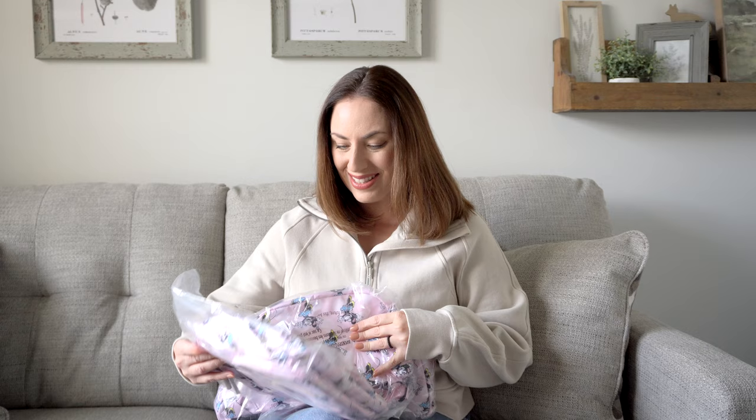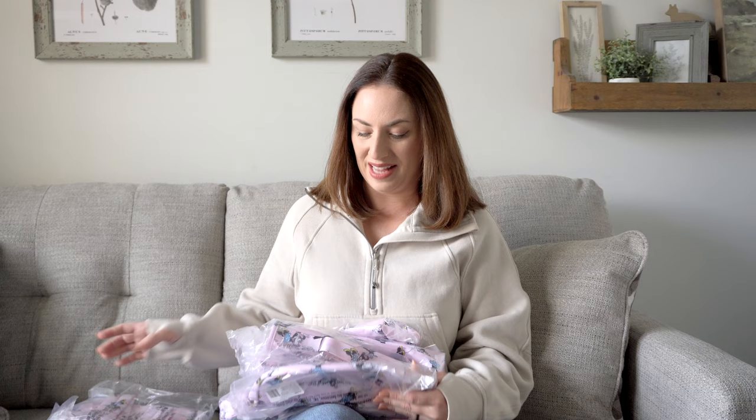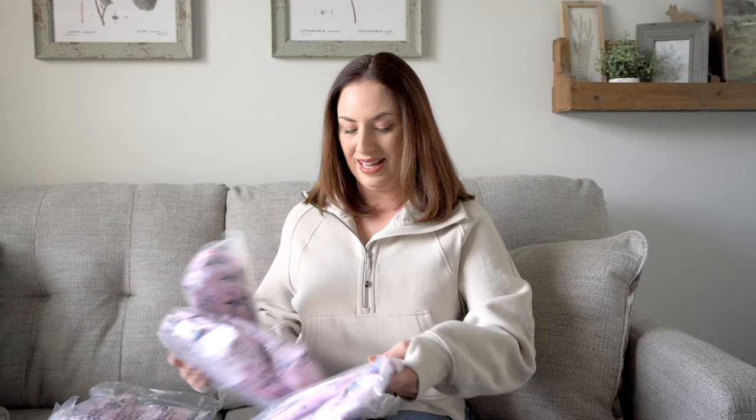Oh my gosh, this is so cute! Okay, this is a brand new bag and I will share that with you guys last because I like to save the best for last. But it looks like it's just the perfect size, and this color — it's like a strawberry pink. I love it, like strawberry milkshake — I love that.